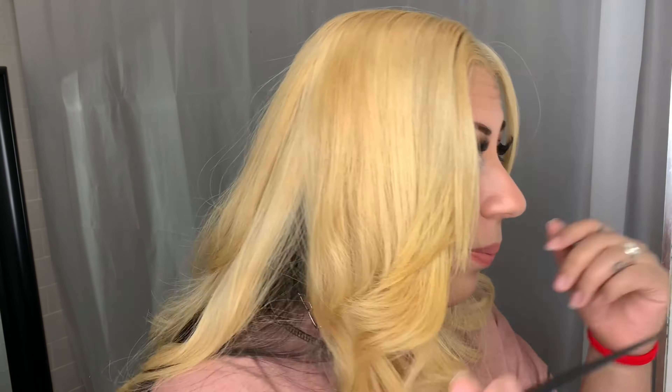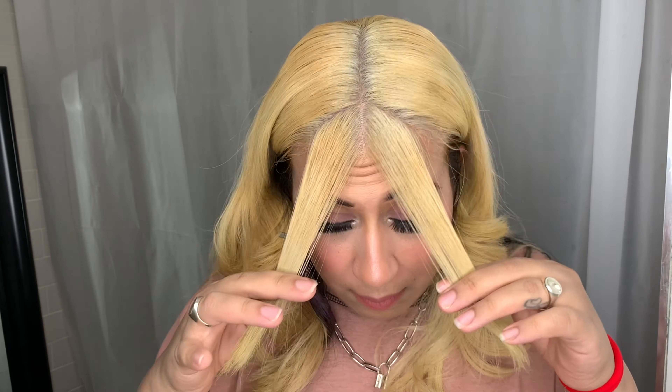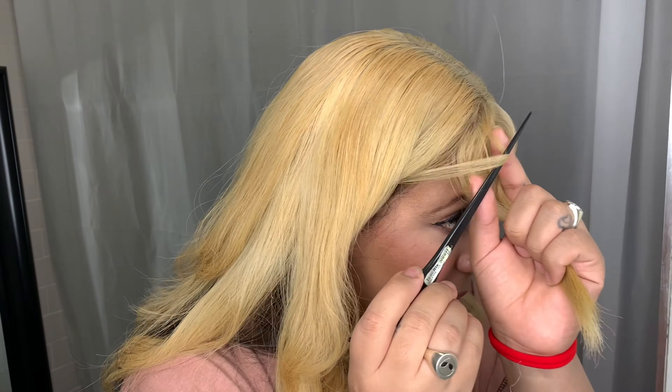First thing I'm going to do is part my hair. I'm going to try to make a V shape with my part — taking a little bit from this side and a line taking a good amount from the other side. I'm going to try to make it as even as possible. It doesn't have to be perfect. My part is always a little bit off because my hairline is just crazy. This is how much I want to start off with — you can always add more if needed, but you can never take away. So once you cut, that's it.